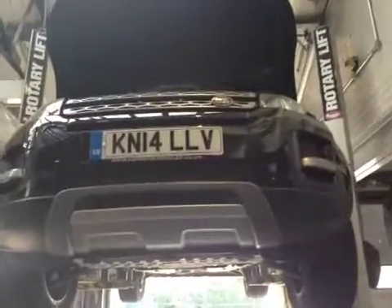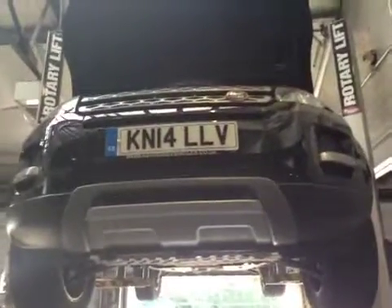Hello, my name's Satinder and I'll be your technician today, taking a few vehicle health check. Starting off on the front of the vehicle.